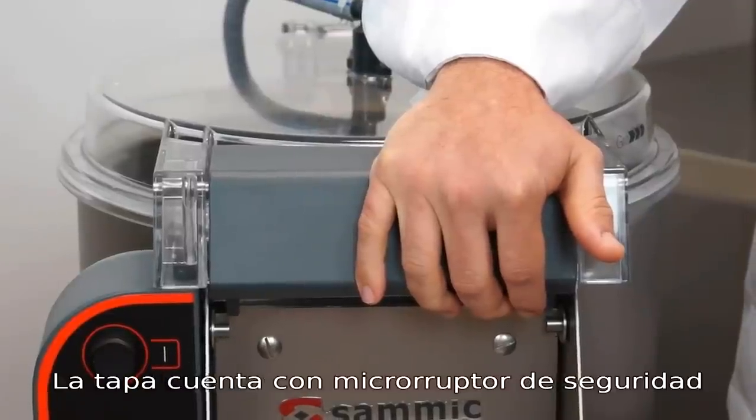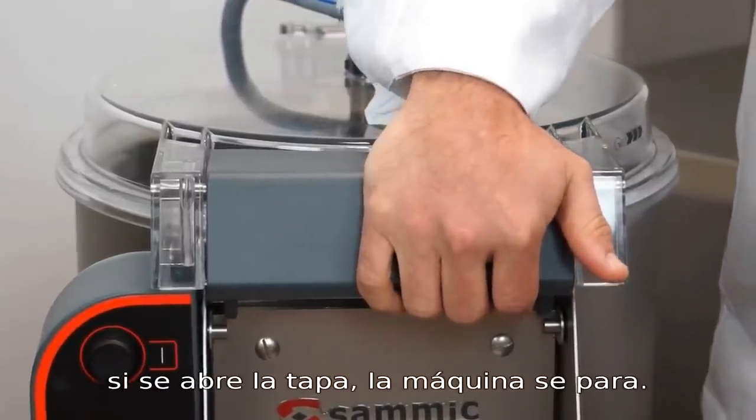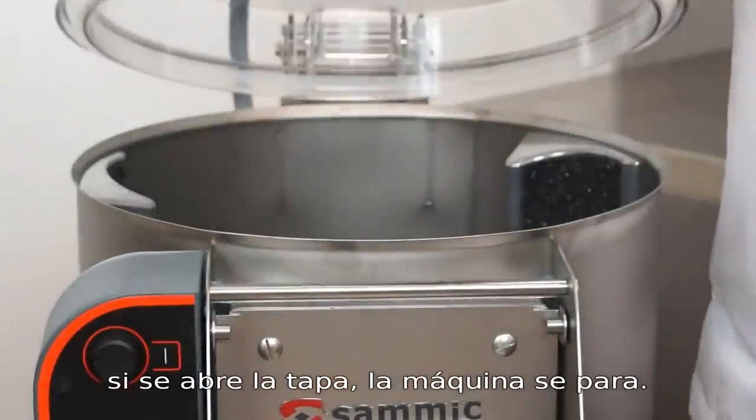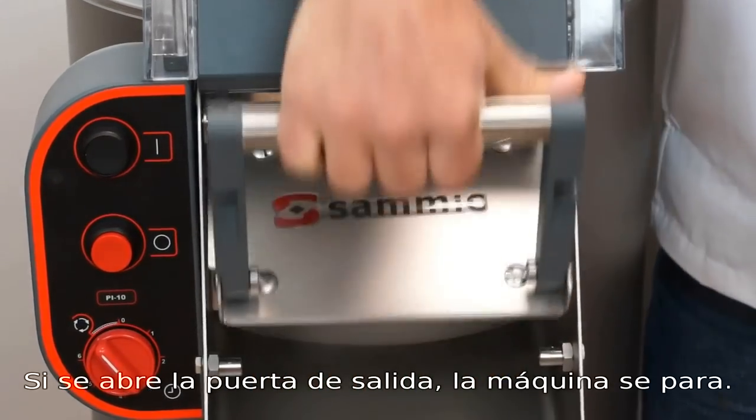The top operates with a safety function. If the top is open, the machine stops. If the exit door is open, the machine stops.